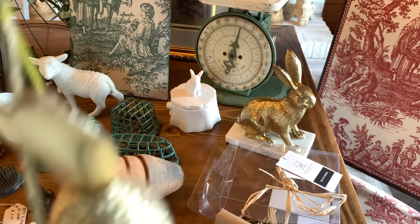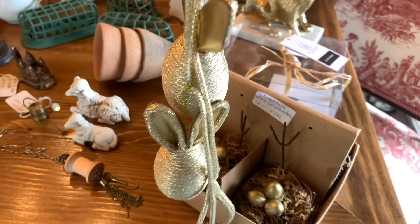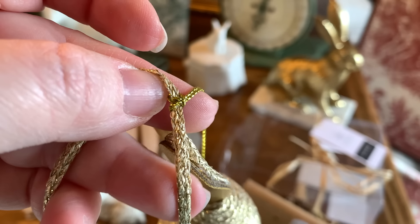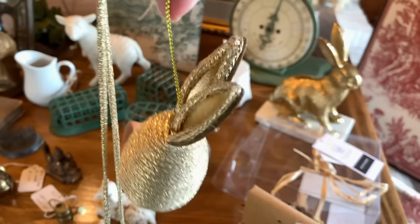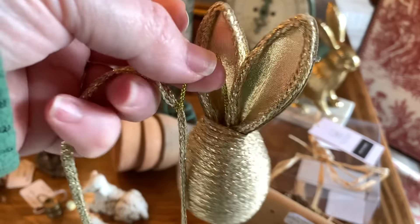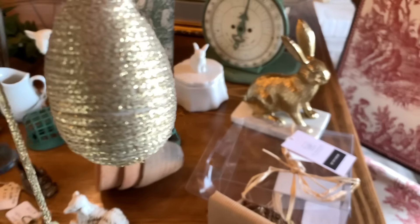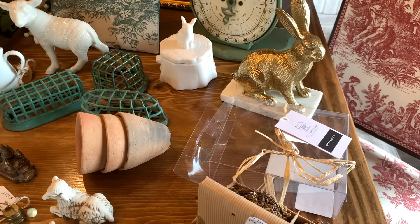I took it out of the packaging and it is an Easter garland. So I could use it as a garland on my fireplace mantel this year, or I could just take these ornaments off the gold string and still use them as little tree ornaments if I wanted to. I love the gold color on here and it's going to go really nicely with all my little gold touches around my house for springtime and Easter.